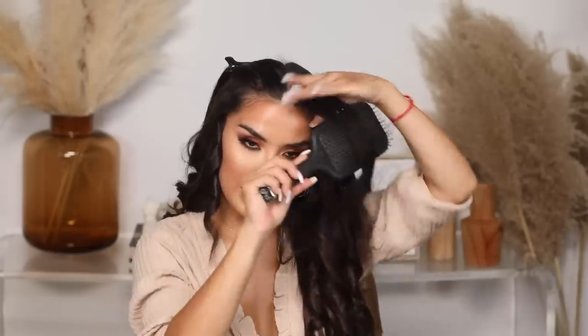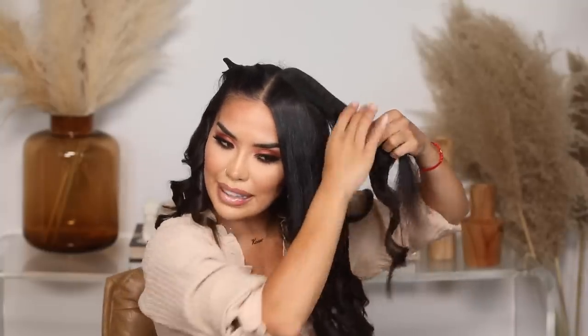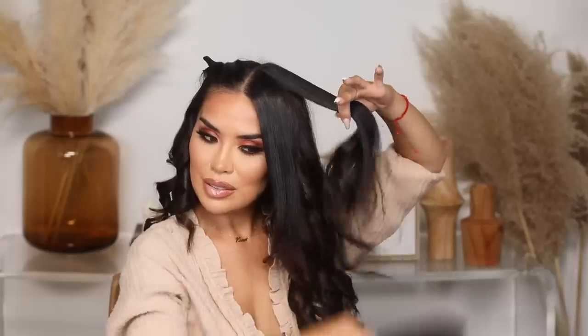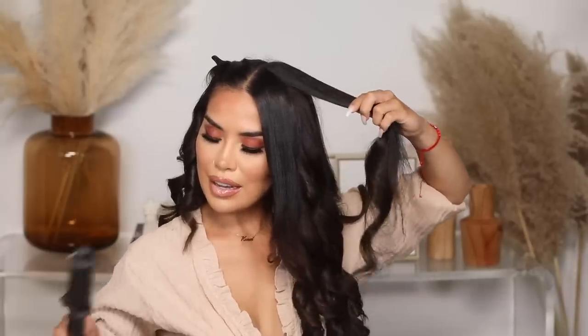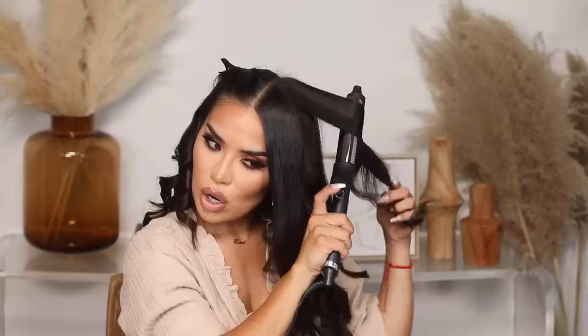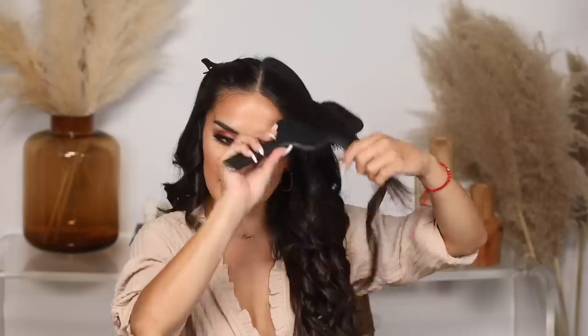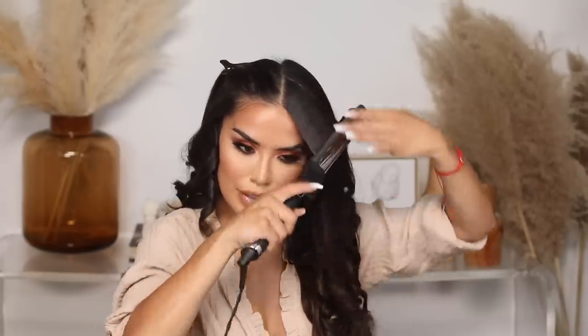I told you guys at the front I was going to use the curling iron, and that's exactly what I'm going to do. I turn on the GHD Curve, and go over what I just did with the flat iron — this gives me a super soft curl at the front. I do the same thing on the other side, going halfway to the end, and just let them sit.